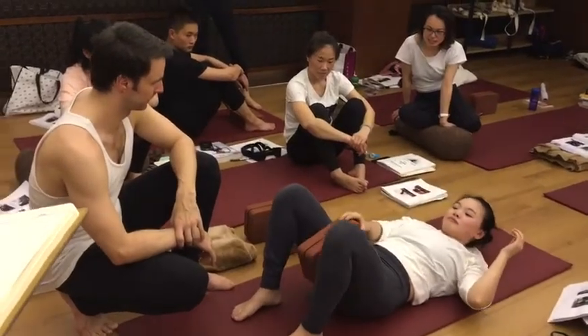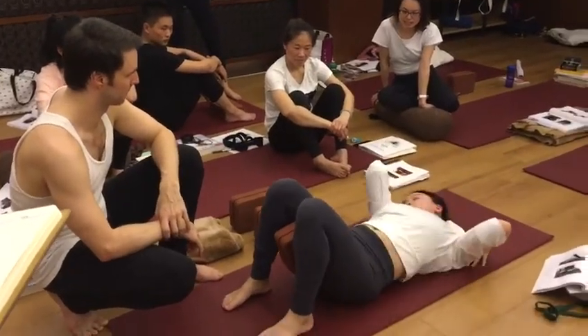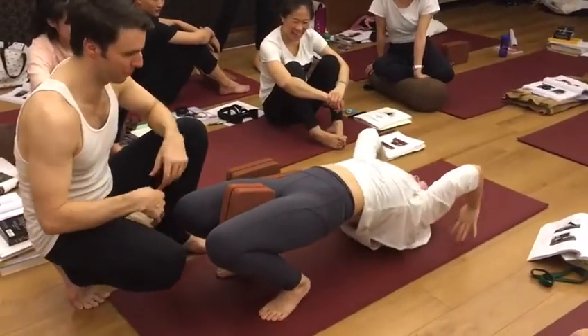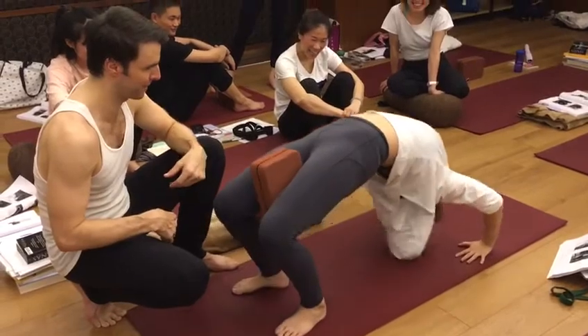Come on up. Alright, let's get ready. Come on up. Oh no, this is harder. Come on up.